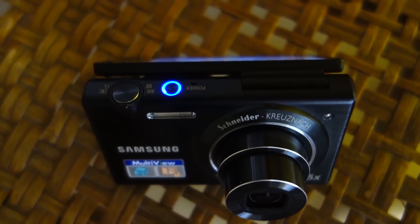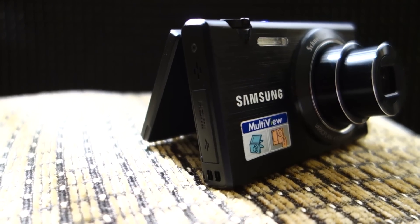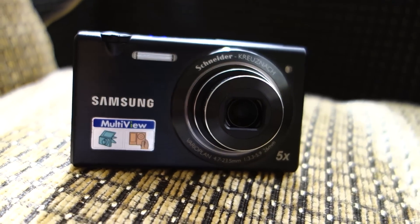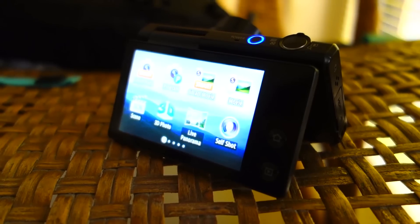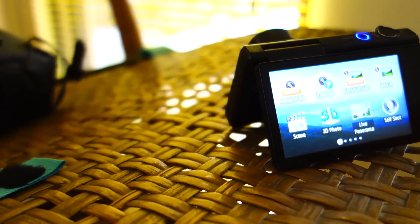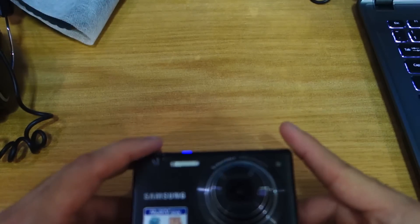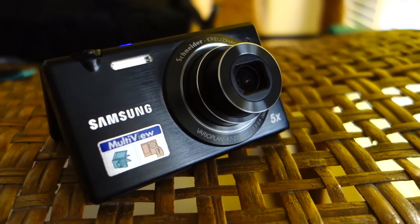The Samsung MV800 is perfect for those who travel alone and love taking self-portrait shots. Additionally, this might be a vlogger's best tool as you'll be able to compose shots a lot better thanks to the multi-view angle screen. Video quality is fine at 720p while image quality is good enough for general usage, traveling, parties, and documenting events. The Samsung MV800 is suitable for all occasions.